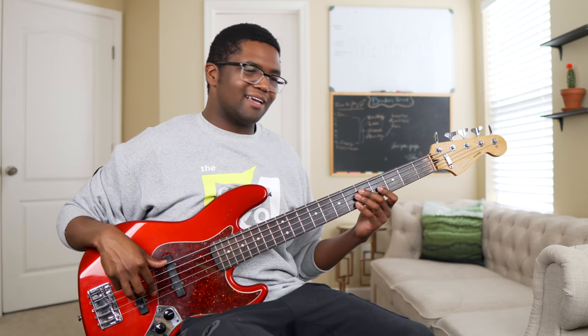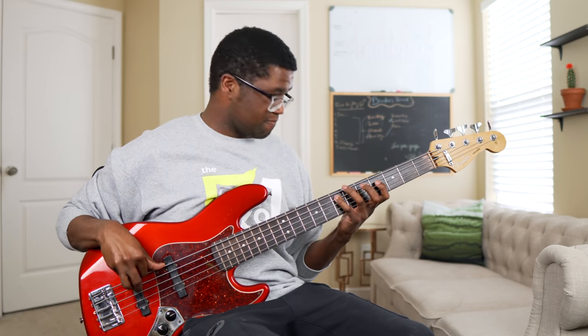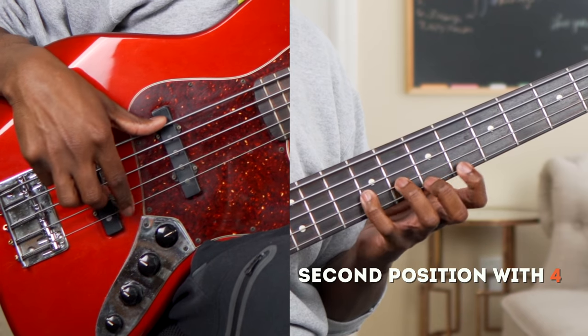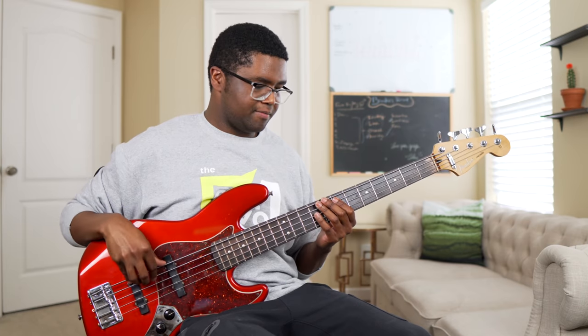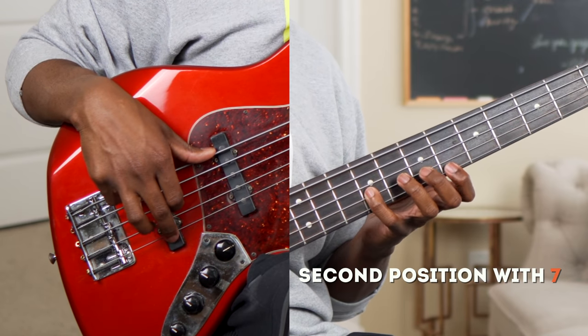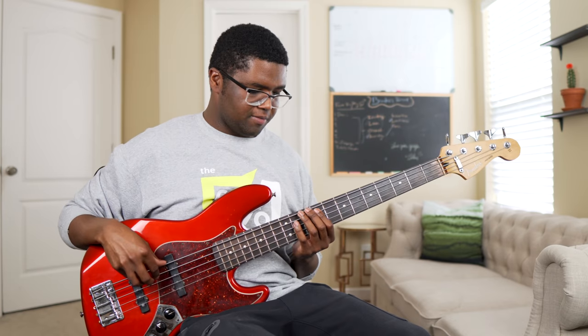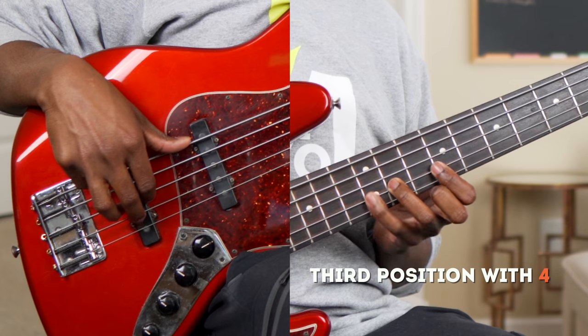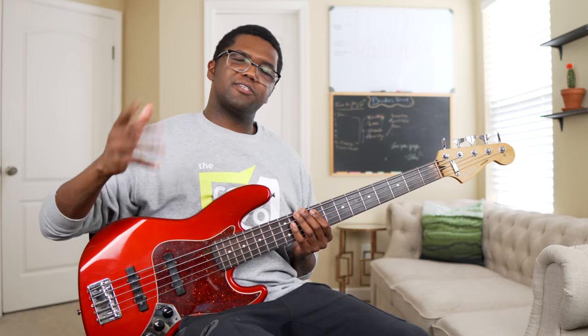You can also emphasize other notes like the nine or the thirteen. I like to emphasize that six or thirteen by sliding up to it, since the six is already in the pentatonic. Now the next one is going to be the second position with the four, and then here's the second position with the seven. Here's the third position with the four, and now here's the third position with the seven.